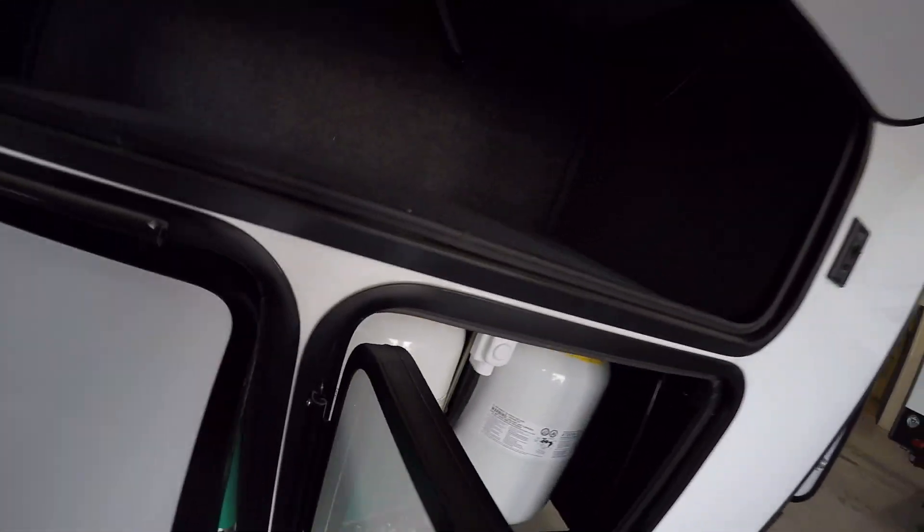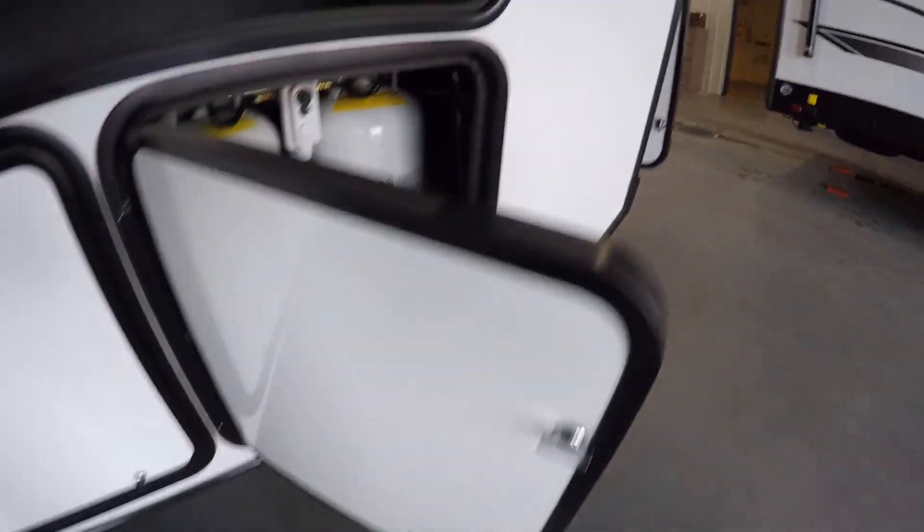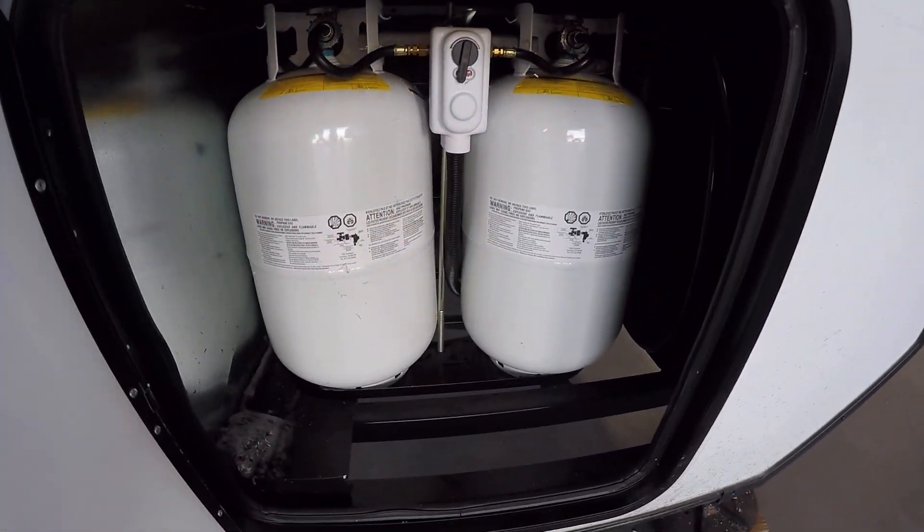You got a nice storage area up on top. Right below on the left side you're gonna have your Cummins generator. On the right side you're gonna have your 230 pound LP tanks, both full. Docking lights.